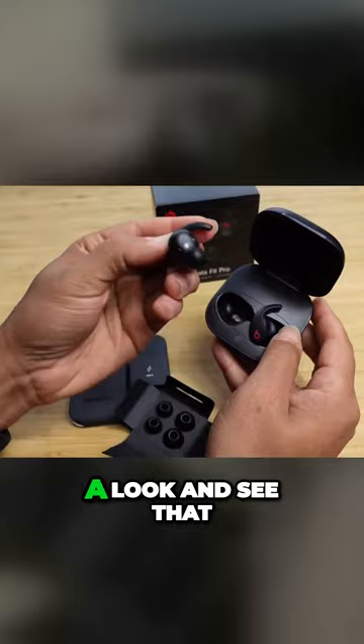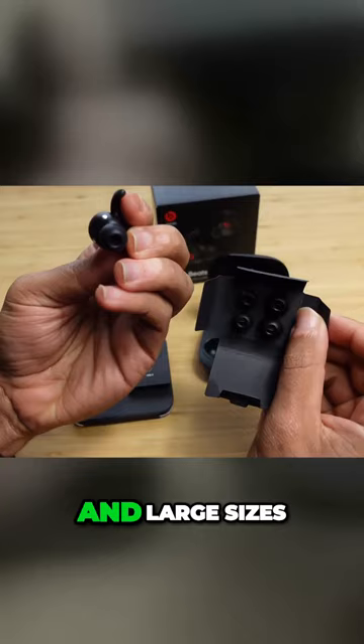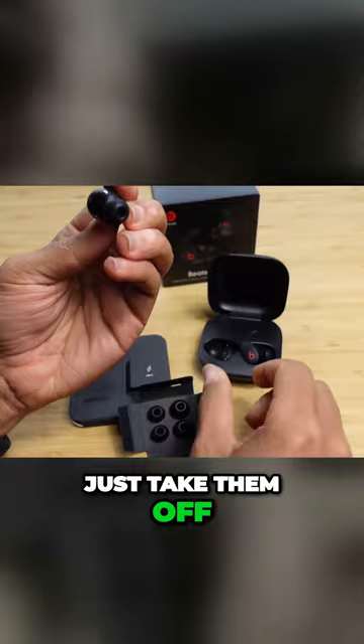It already has an earbud tip on it, so we've got small, medium, and large sizes here. Depending on which one you prefer, you can just take them off and insert them however you like. And as you just saw, it magnetically snaps back into place to wirelessly charge these earbuds.